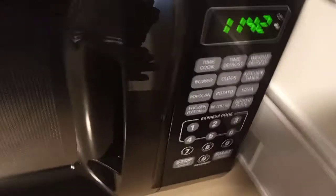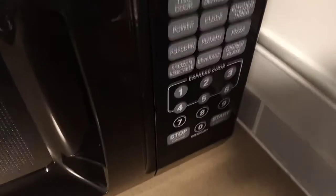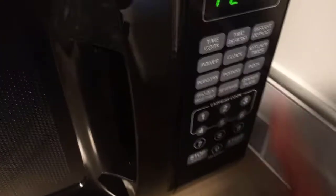Say you want to cook something for two minutes — you hit time cook, enter two minutes, then hit power. It'll show PL 10, which means 100% power. If you hit five, that's 50% power; two is 20%, three is 30%. So you'd hit five for 50% power, then hit start, and it won't cook at full 100% power.